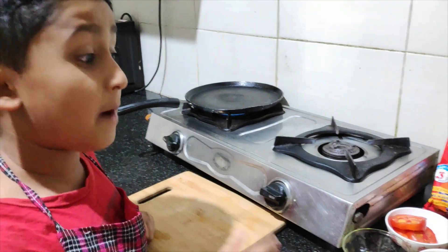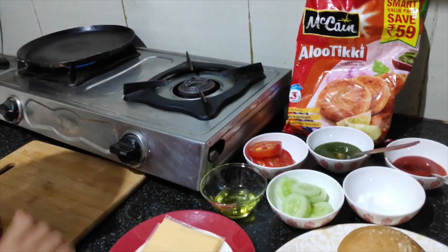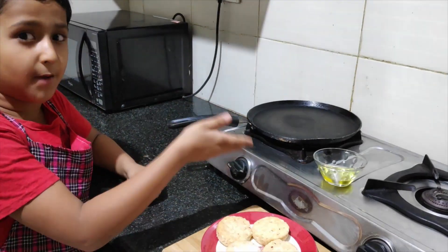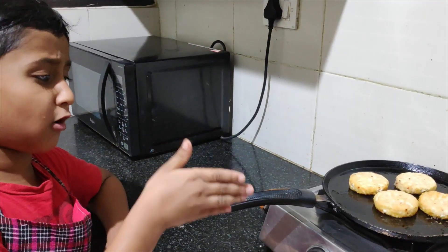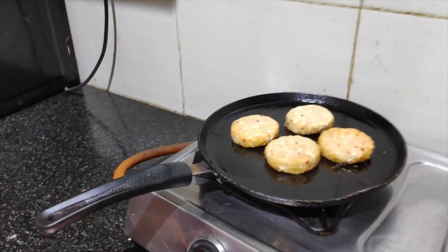We are making a quick burger, so we are using ready-to-eat Tikki. First, we are going to put oil in the pan. You can also fry it with oil.